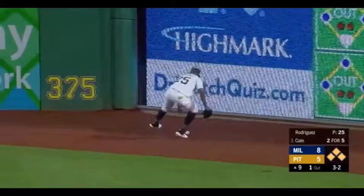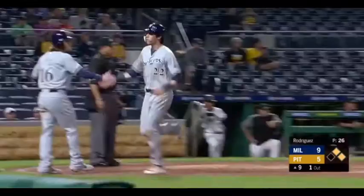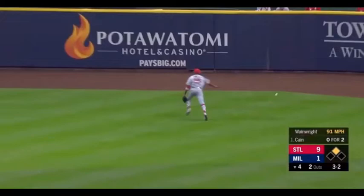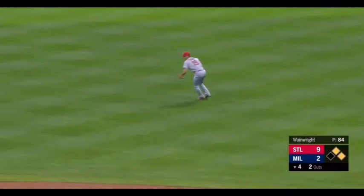Gamble right behind him. Yelich right behind him! Kane into right center field, and Fowler can't get it! To the wall it goes! Spangenberg scores! Lorenzo Kane into second base.